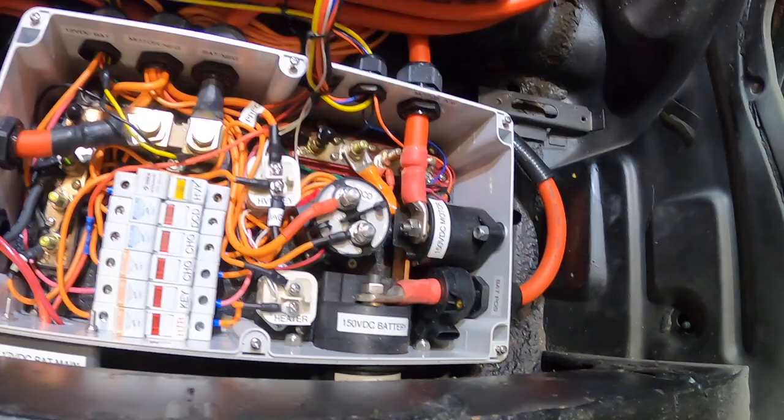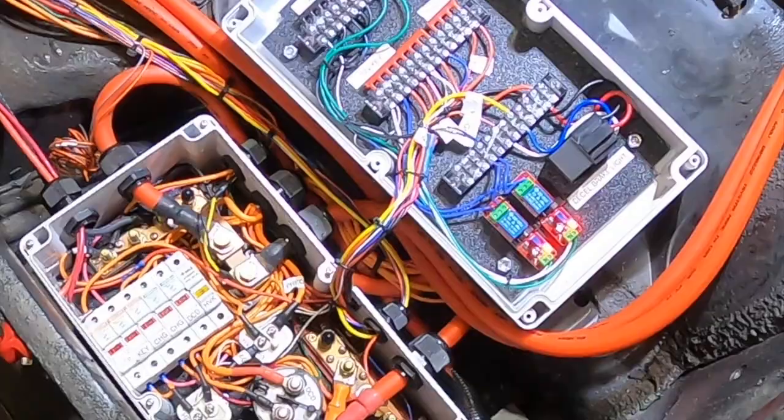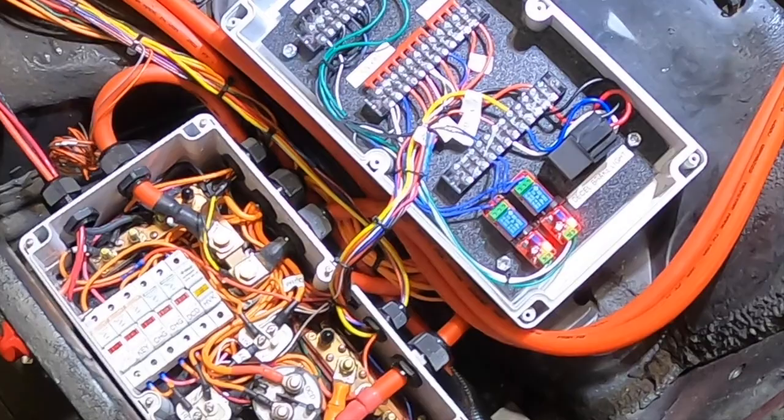We can go ahead and turn it on — I'll go turn the key switch on. You'll hear two of the relays kick in, you'll see the time delay relays activate, and after a second and a half they'll close.